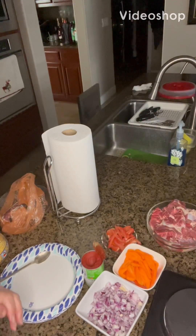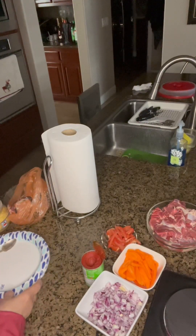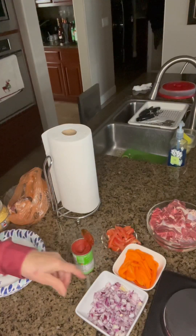Today I'm going to be cooking Mechado. I have a simple Mechado. I have my ingredients.